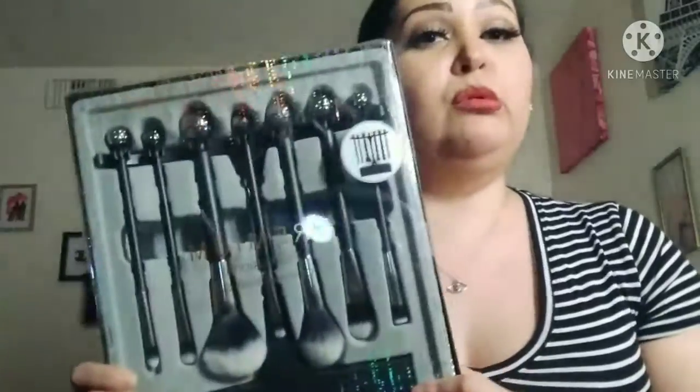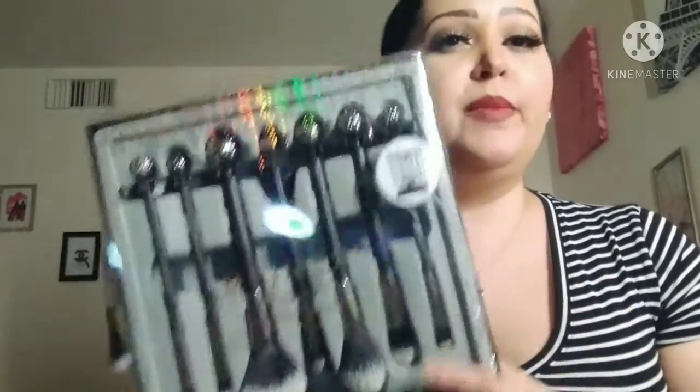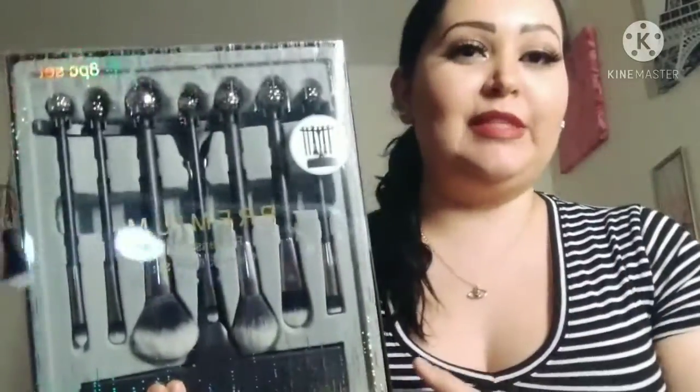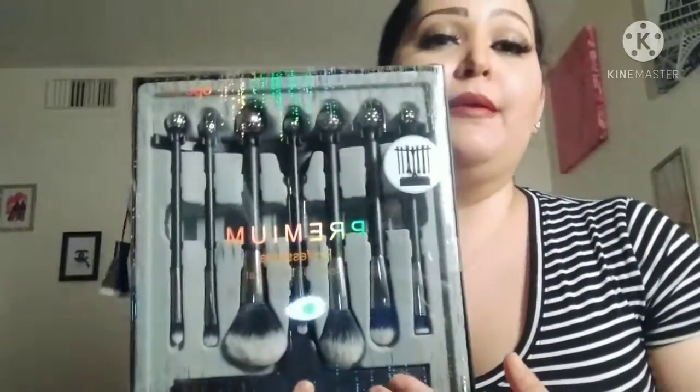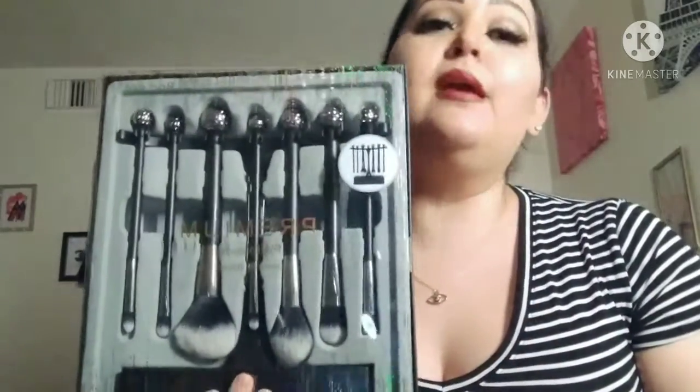Así que cuando ustedes vayan al Walmart, a Walgreens, a sus tiendas locales, ustedes pueden encontrar estas a muy buen precio. También saben que tienen que aprovechar cuando ponen cosas así, porque ponen muchas cosas en especial para estos holidays. Ponen todos los holidays productos de maquillaje, muchas cosas. Es muy, muy suave y también barato, y que ustedes puedan usarlo.